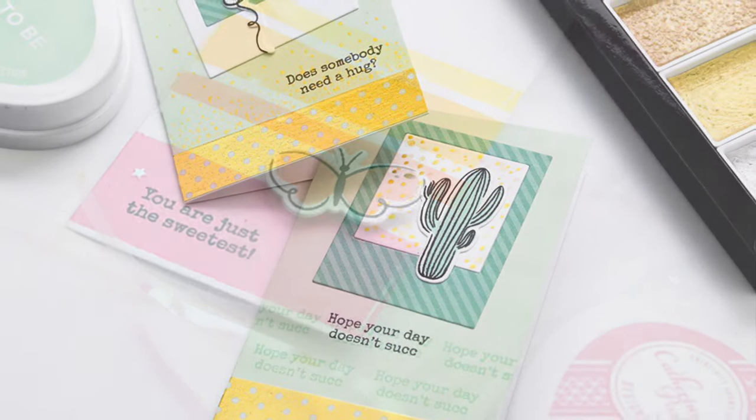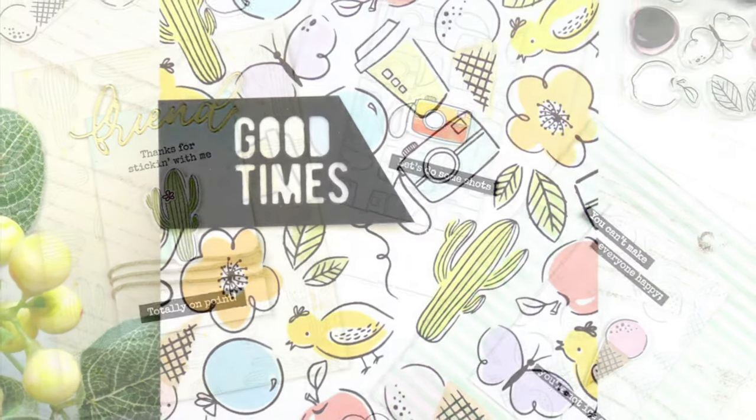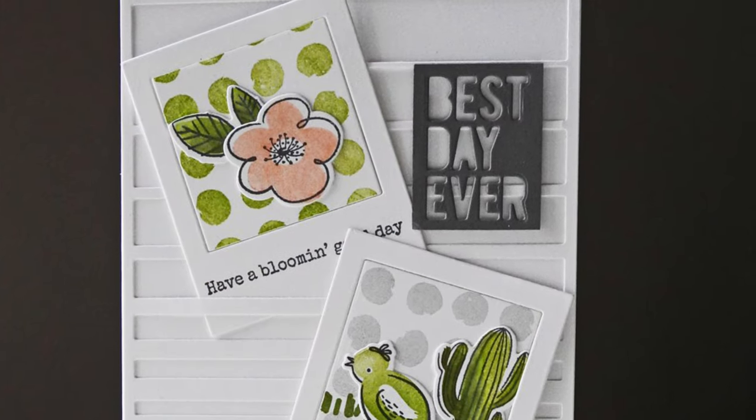Everyday Doodles will be available exclusively in the Ellen Hudson shop on April 5th. You can find more information and see more samples on the Ellen Hudson blog. Thanks so much for watching and happy crafting!